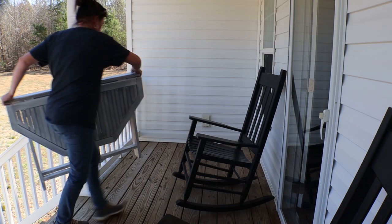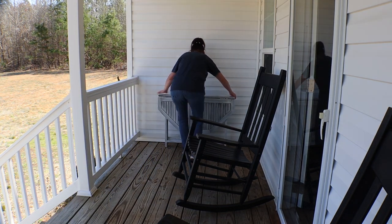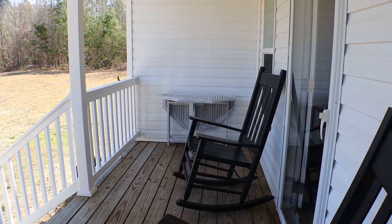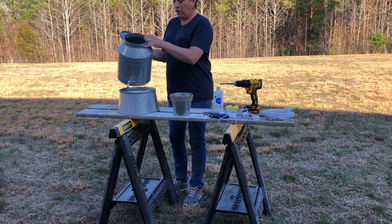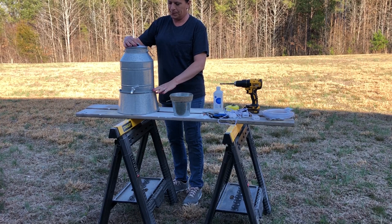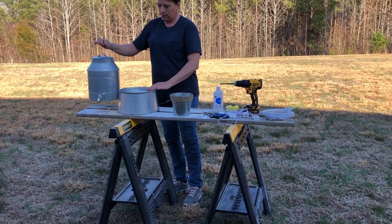Now that my table has dried, I'm going to bring this up and put it on one side. I'm only going to lift up half of the table so it'll sit flush to the backside of the wall. I want to create a water feature to sit on this, so I'm using this drink dispenser with a base — this is from Walmart, the Better Homes brand.